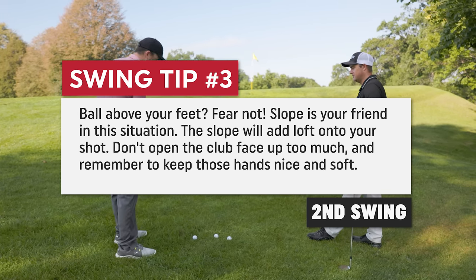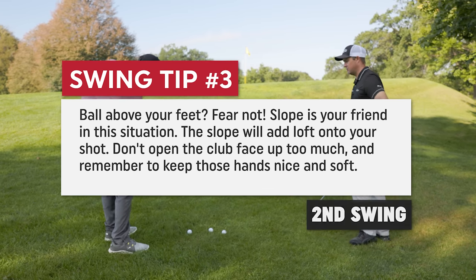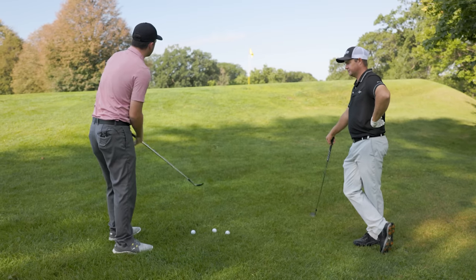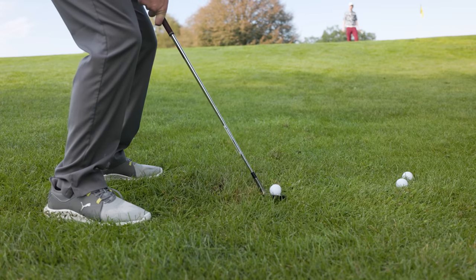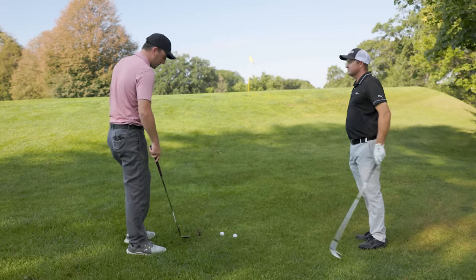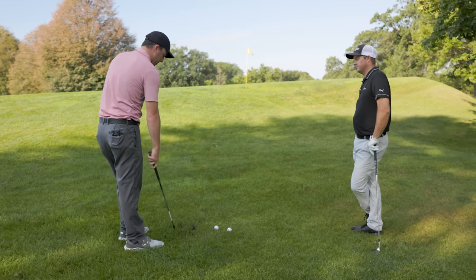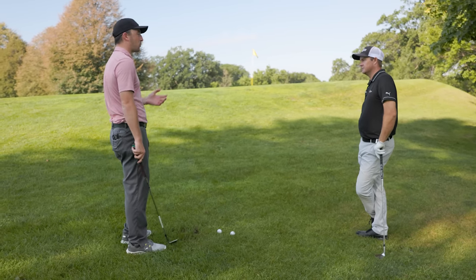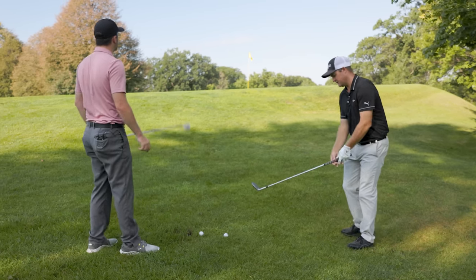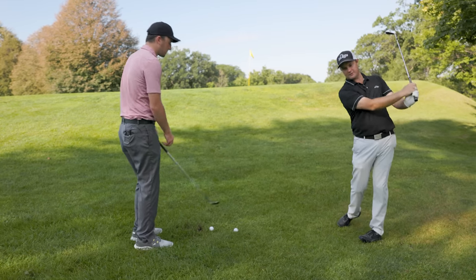I'd also like to see you add a little softer hands. On the first few shots you still looked like you were trying to hold it off a little bit, as opposed to feeling like the hands are just a little bit softer — rotate through and don't be afraid to swing all the way through. Here we're still opening the face a little bit, but not as much because the slope is helping. Just soft hands, a little bit more turn here onto your left side. Because you're on a bit of an upslope, really kind of turn the hips through.